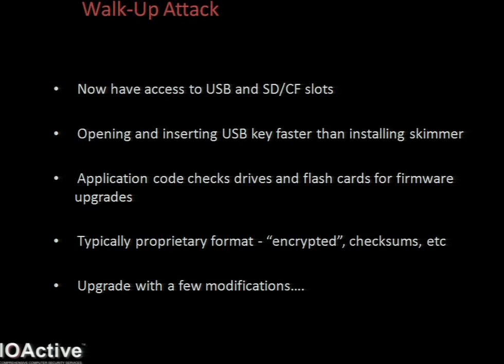So now with your master key, you have access to the USB slots and whatever other inputs. So you can pop open the motherboard compartment, insert a USB key within a couple of seconds. It's a lot faster than installing a skimmer, of course.